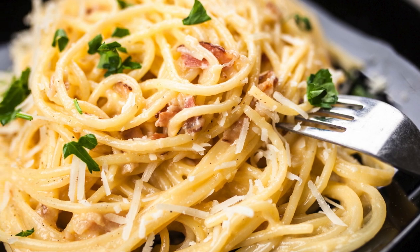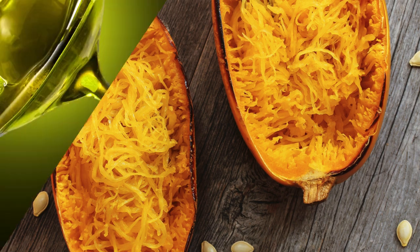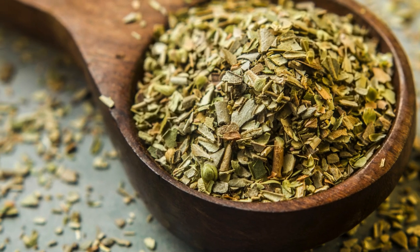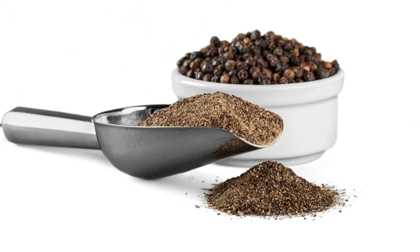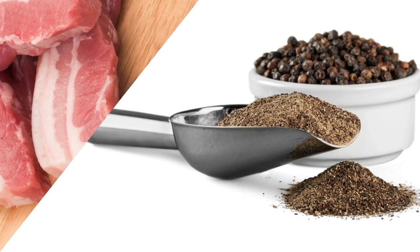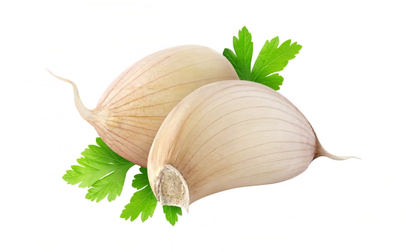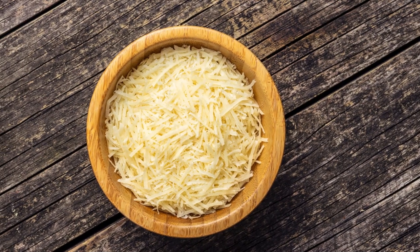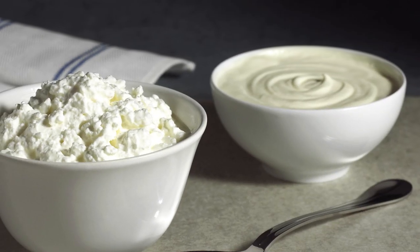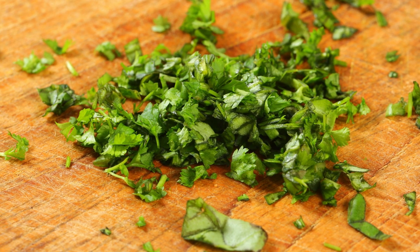Serves 2 generously. Ingredients: 1 medium spaghetti squash, 1 tablespoon olive oil, 1/2 teaspoon dried oregano, 1/4 teaspoon salt, freshly ground black pepper to taste, 4 slices bacon chopped, 2 cloves garlic minced, 2 large eggs, 1/2 cup grated Parmesan cheese, 1/4 cup heavy cream, freshly chopped parsley for garnish, optional.